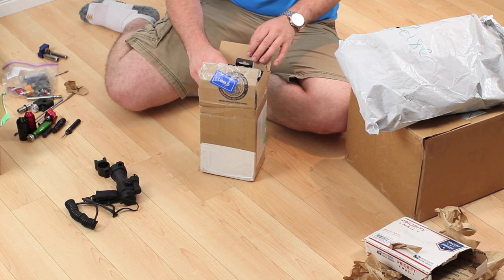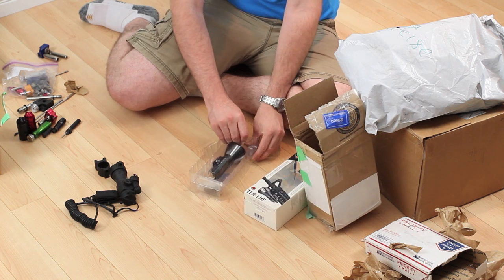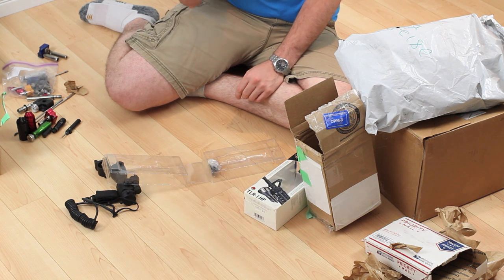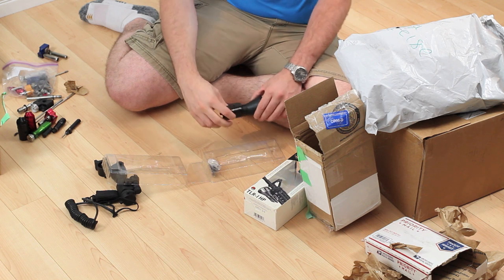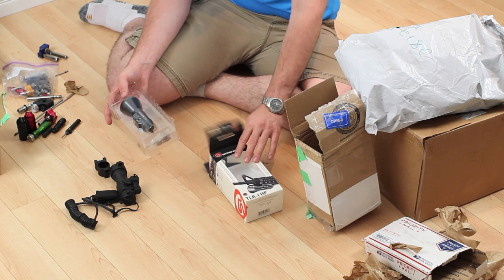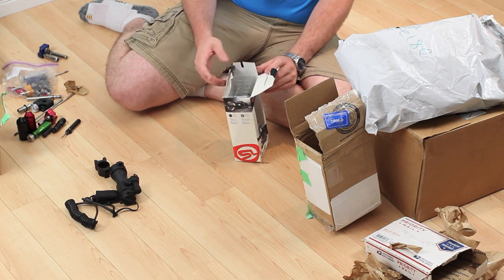Let's get into this box here — this one's kind of fun. We have a Streamlight TLR1 HP. This is going to go on one of my rifles — very, very bright flashlight, very directional. This is the non-strobe version; I kind of wish I'd gotten the Strobe 1, but I picked this up cheap. I apologize that all this stuff has already been opened, but to bring it back I had to consolidate it to fit it in my bags.